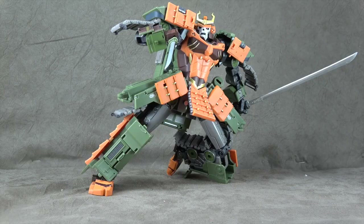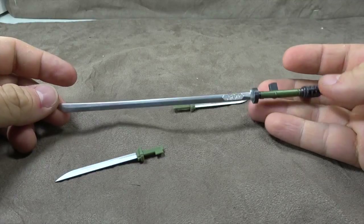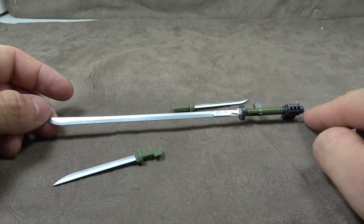I'm not entirely sure what it's called, but one thing I am sure about is we're going to go through this figure and we're going to start with accessories. Let's go. So he comes with these three swords, all done in a samurai style, which is cool. It keeps with the theme. Beautiful sculpt work down the blade and on the handle.